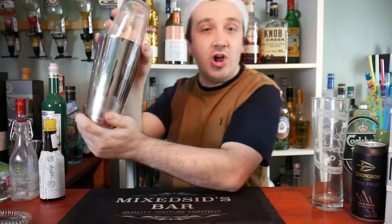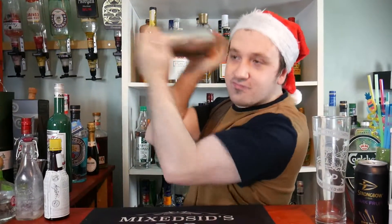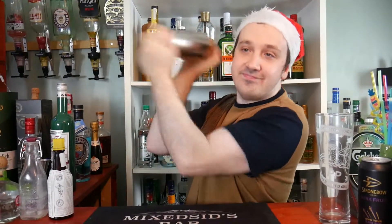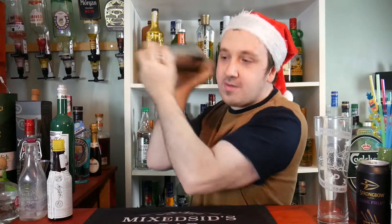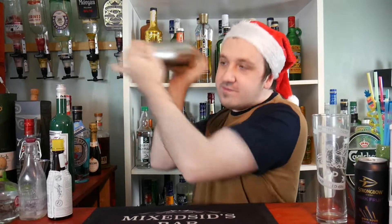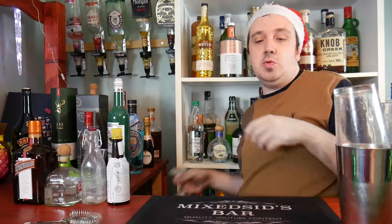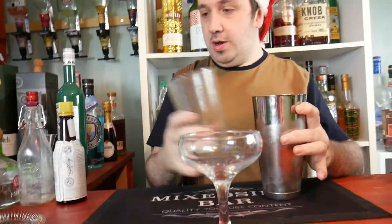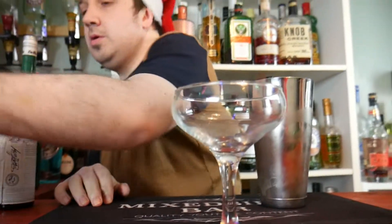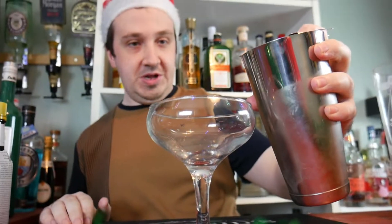Get your glass or use a Boston shaker, put your lid on, give it a bang and give it a good hard shake, eight to ten seconds, nice and chilled. Then get your coupe glass, put your strainer on and strain into your cocktail glass - I'm using the coupe.